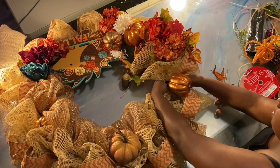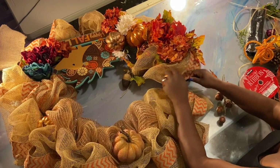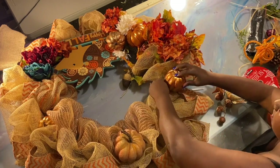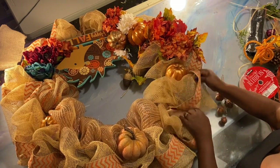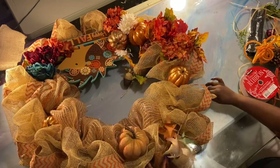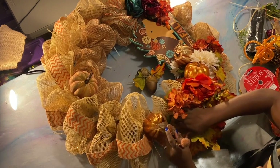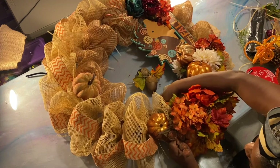We might add some ribbon or something, but we're not going to add any more accessories as far as this type of stuff goes. We're just gonna wrap it around — we might add a couple of leaves, but nothing too much because we really want that to stand out. If you add too much you won't be able to see it. So at least we have a placeholder; we know where it's going to go. You don't have to do your first wreath this big.